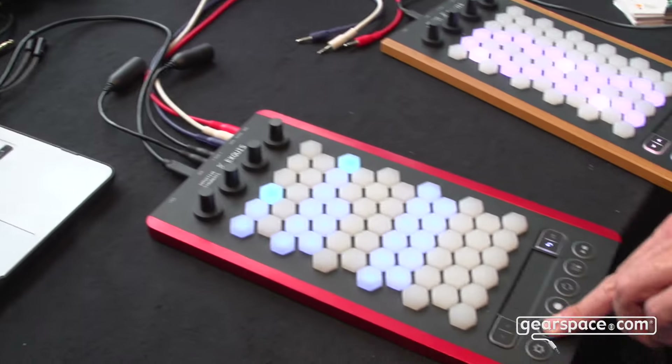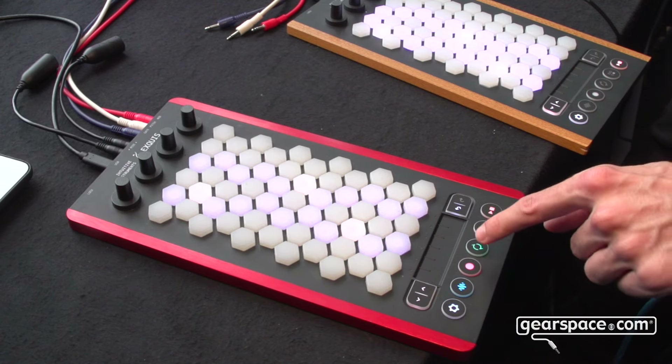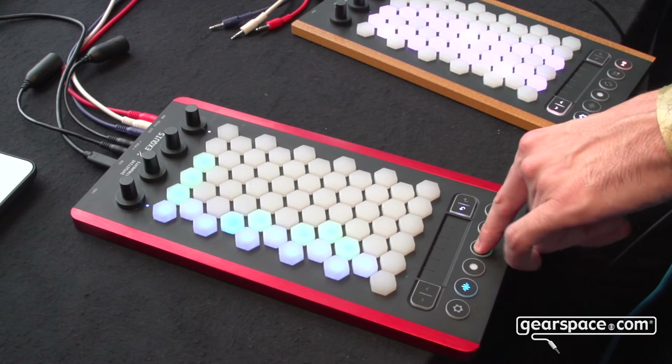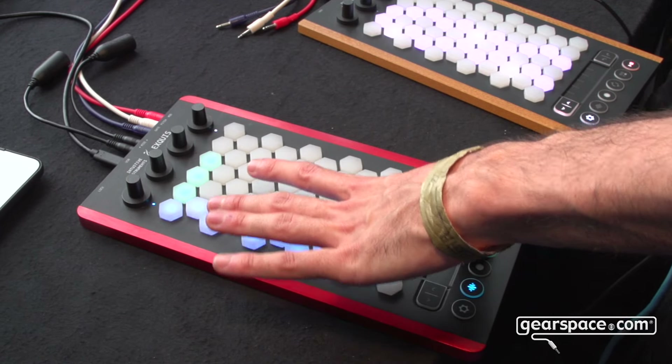You can select the sound with this button, make settings with this button, and record loops. You can see the tracks here — all the blue things are my tracks and the green ones are the clips that are playing.